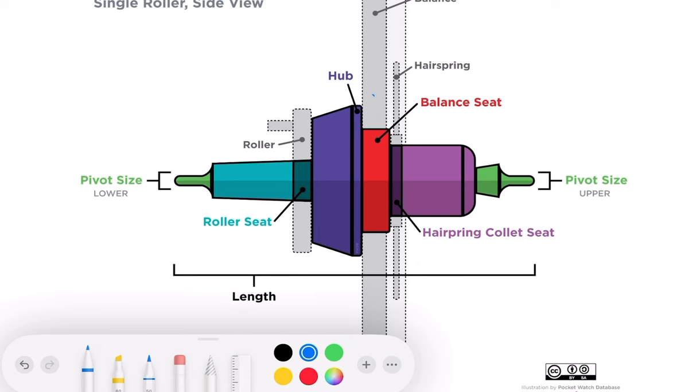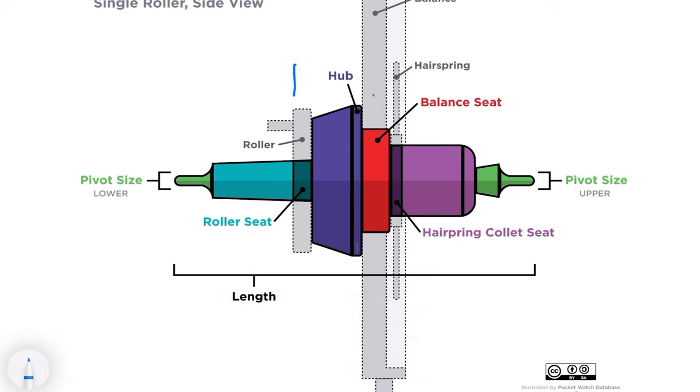Today I'd like to talk about the balance staff and, after you've cut a balance staff on your lathe, the fine adjustments you might have to do to make sure you're not in trouble when you're installing it. The balance staff has a lot of things attached to it: the roller table, the impulse jewel attached to the roller table, the balance itself, and the hairspring with the collet holding it onto the balance.